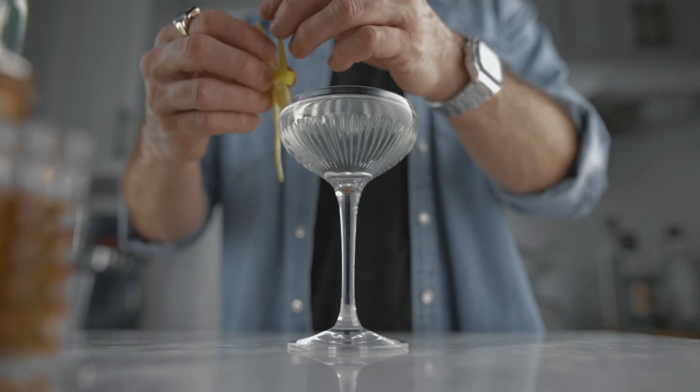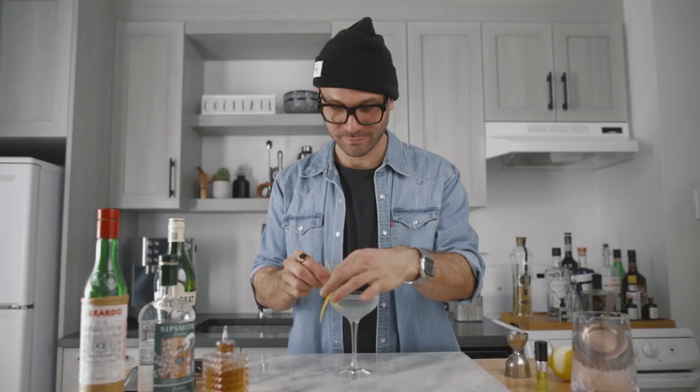If you don't have absinthe at home — since we are in the limitation series — don't worry. You can use pastis, ouzo, or even sambuca. It's only for the nose; you just want some anise-flavored liquor and it'll do the trick perfectly. This is how I make a tuxedo number two.